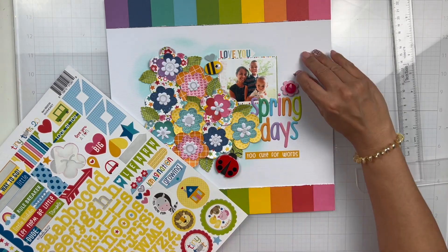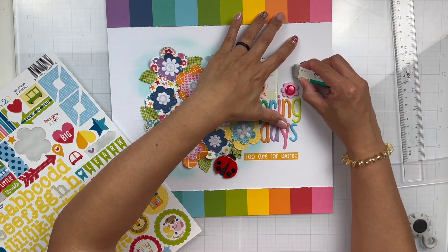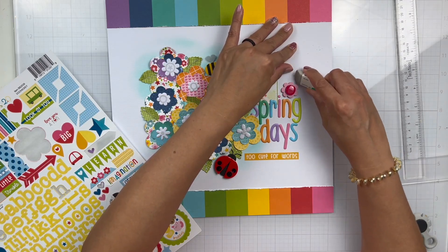I pulled out some doohickey cardstock stickers to add some hearts. I don't know where a smudge came from, and I was really bummed. So I took my sand eraser, got rid of that, and then applied the heart sticker right on top.